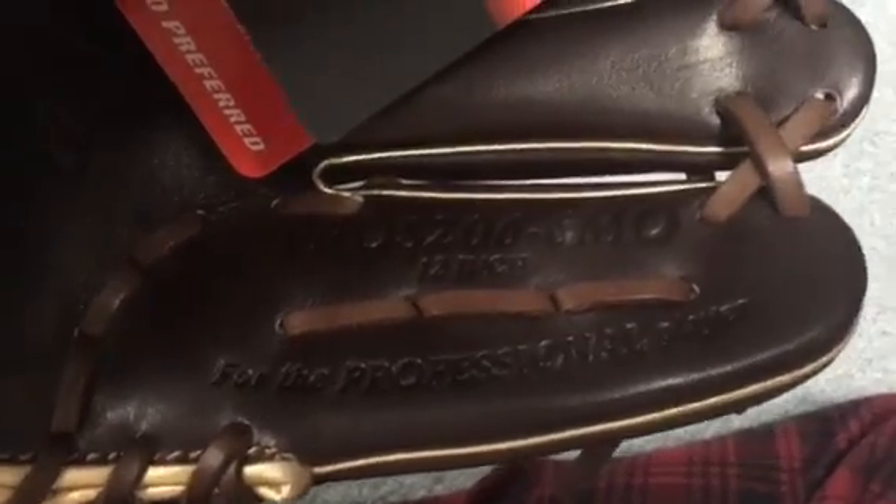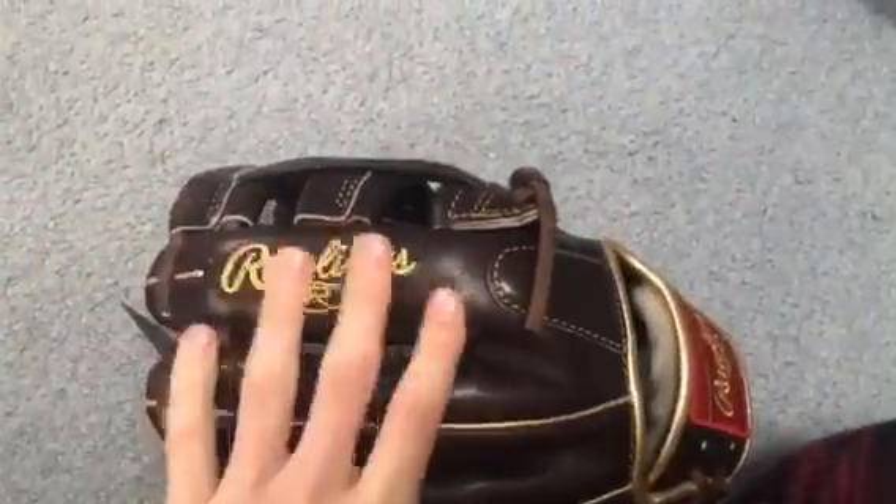It's super stiff. It's a Mocha Pro Preferred, model number Pro S 206-6mm, 12 inches. It's a Pro 200 pattern for a professional player, and on the thumb it says 'Pro Grade Handcrafted Number 19, 200 Pattern.' It has the Mocha back leather.